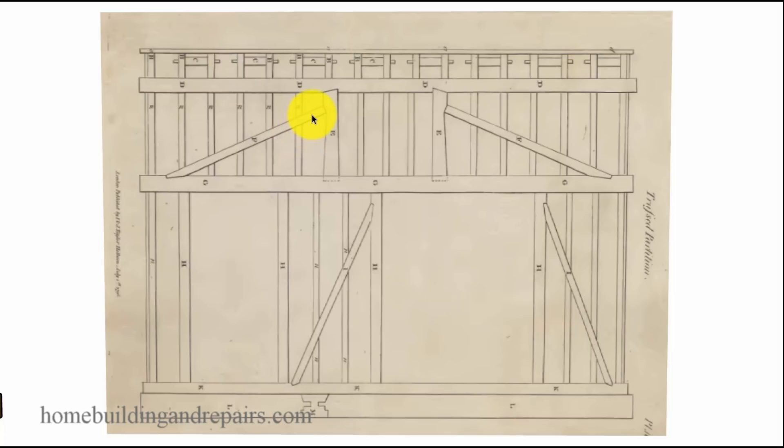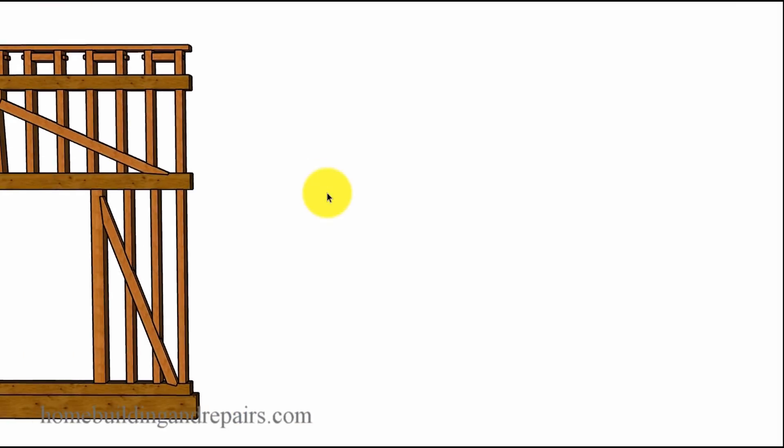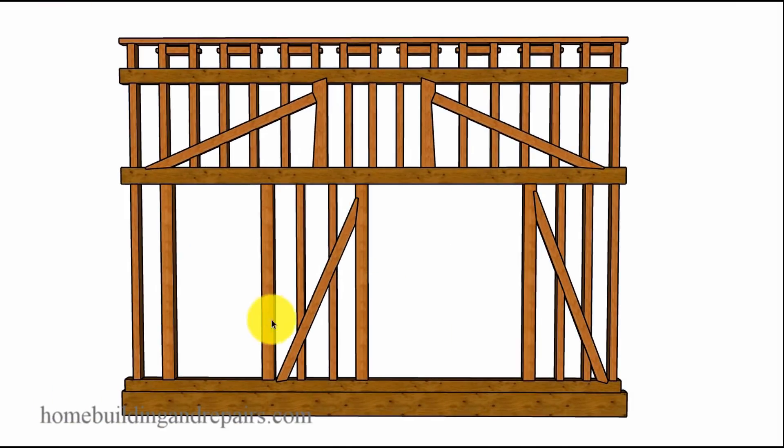I cannot tell much from this picture — it's just a two-dimensional picture and I'm going to create a three-dimensional drawing. I cannot tell if these beams are all flush; maybe this beam here is a 4x8 and these are 2x2s. I really can't tell, so I just went ahead and drew an example of what I thought it would look like.